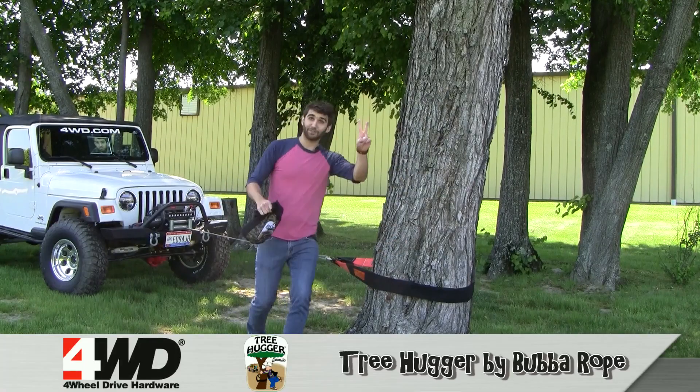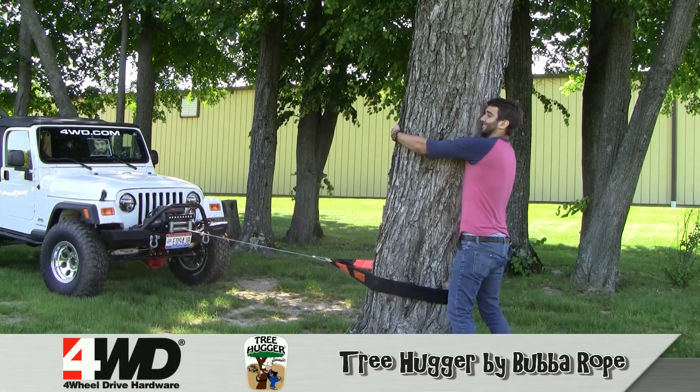Check it out online or give us a call. That's a nice tree.